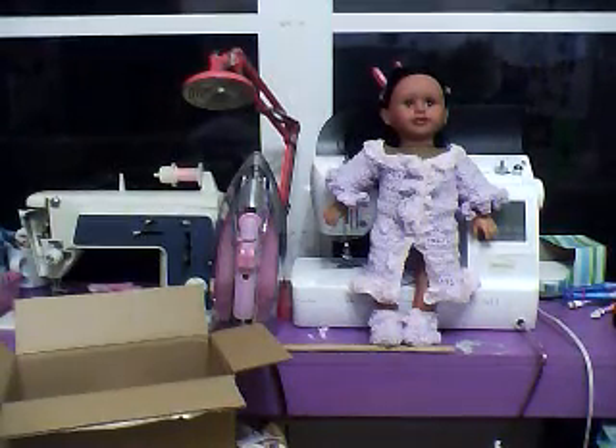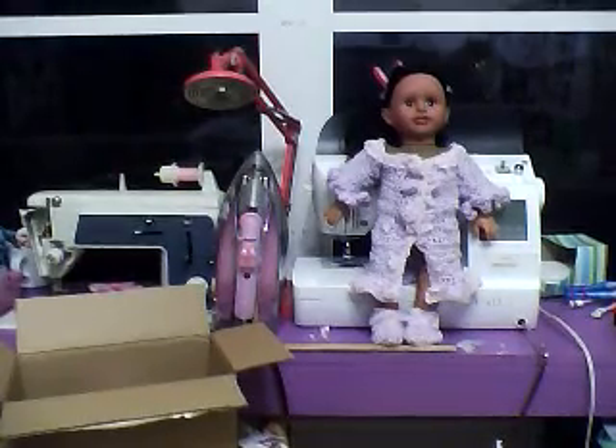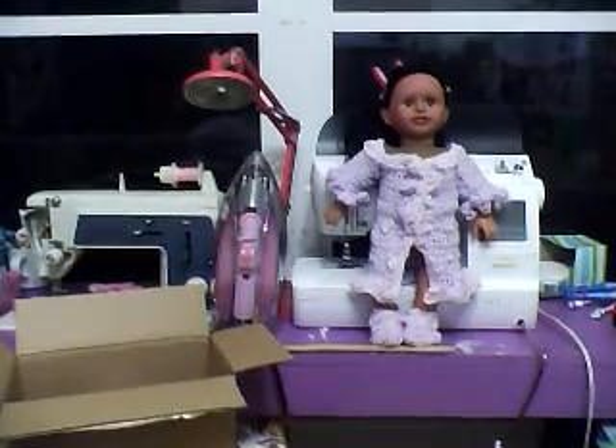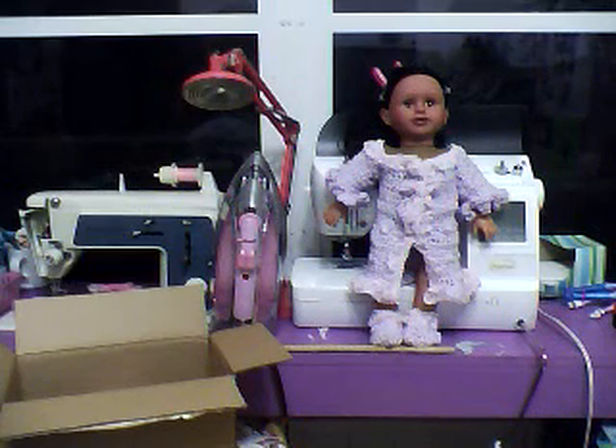Hello, this is Frida Soak and Craft One Melody. I just wanted to show a little project that I've been working on. I crocheted a coat and a pair of booties for my 18-inch doll, and if you want the directions I will be more than happy to email them to you, because it is quite a bit of work.